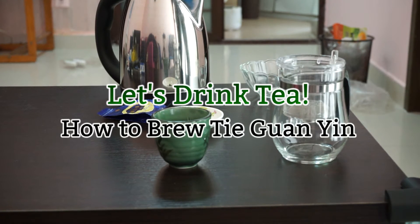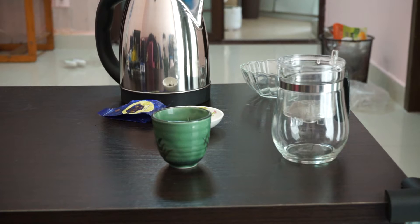Welcome to another instructional video from Let's Drink Tea. Today I'm going to show you how to brew Tie Guan Yin.